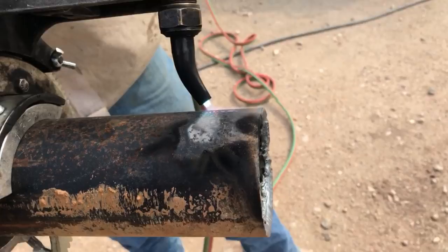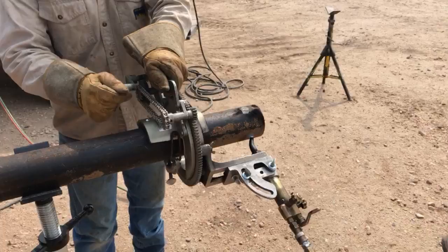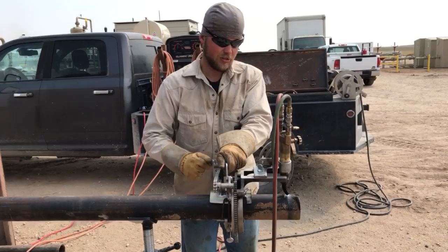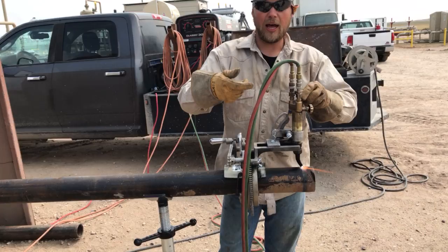You just run around the pipe — depending on how thick it is, you run around it one, two, three, five, ten times, whatever it takes. You want a clean cut. If you're doing tie-ins you might want to run around it a couple times to butter it smooth. Make sure your tip is angled into your cut in the direction you're going to go, and when you light it you're going to put the oxygen to it and rock it back toward you.